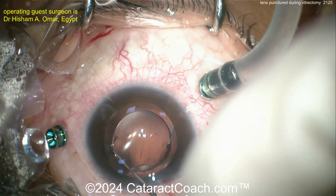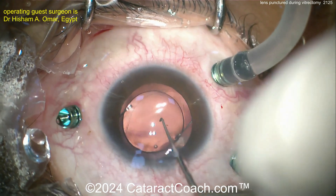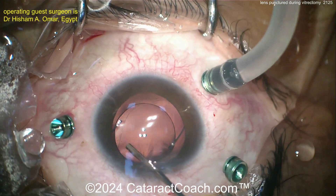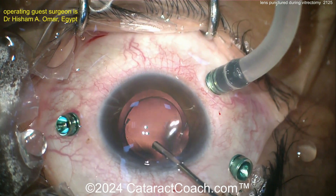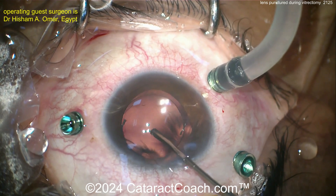Can you get an optic capture behind the capsulotomy? Just be careful — it's not a capsule rhexis, so this capsulotomy can run out a little bit. But that's a pretty good capture. Nice position — there it is, behind the capsulotomy edge, with the haptics definitely in the sulcus.